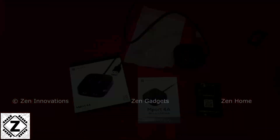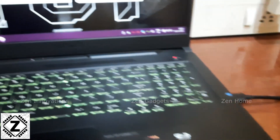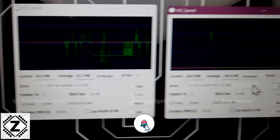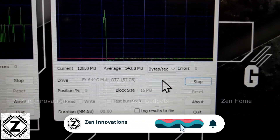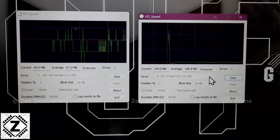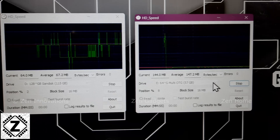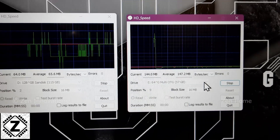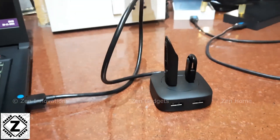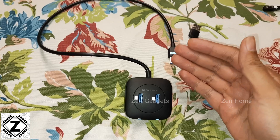I've connected two USB flash drives with the objective of putting maximum stress on this USB hub. As you can see on the screen with the help of my benchmarks, I'm achieving absolutely full speeds — the same speeds as when directly connected to the laptop. This USB hub supports full speeds without any speed drops, so when it comes to performance, this USB hub is an absolute winner.